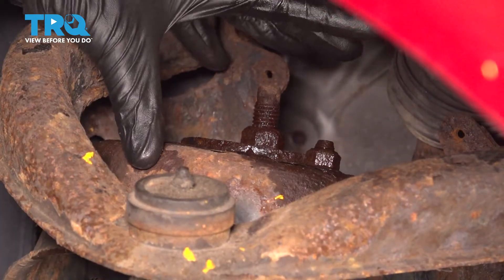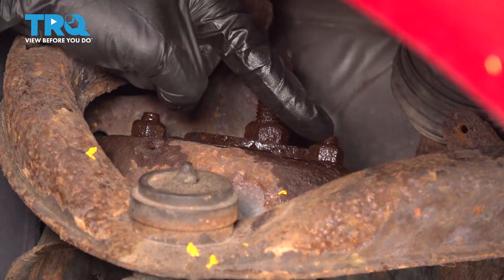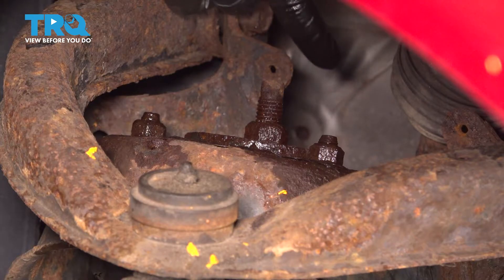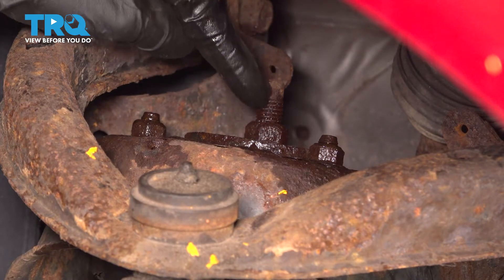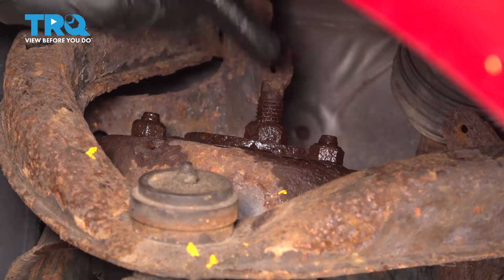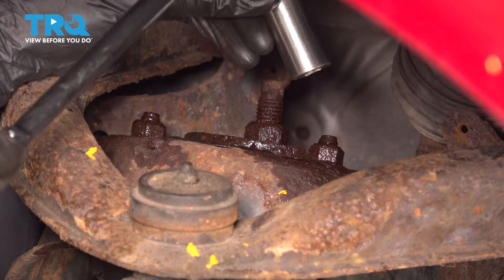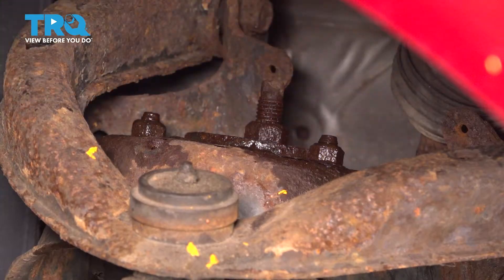Up along the top area, you're going to find three 14mm headed nuts — one here, over here, and a little bit further towards the inboard side. Do not touch this center nut. We're not doing anything with that center nut. Let's continue on with our 14mm socket and remove each of our three mounting nuts. You want to make sure you leave one of them on there a couple good threads, so you can hold onto the strut while you continue removing it.